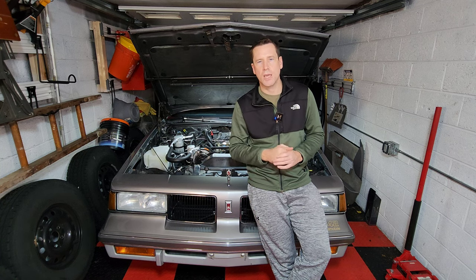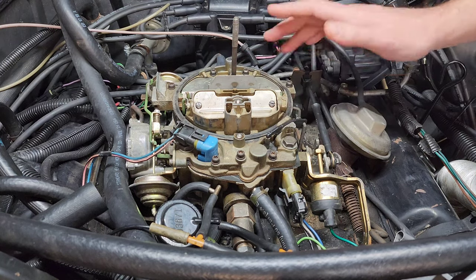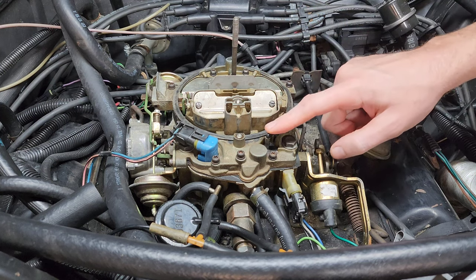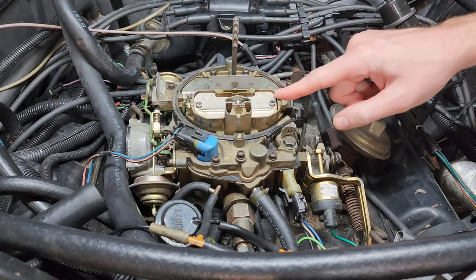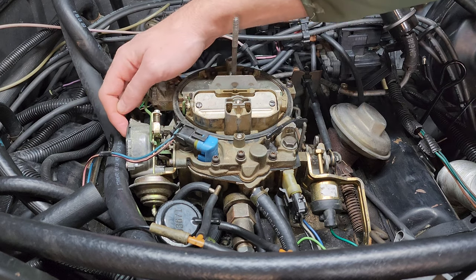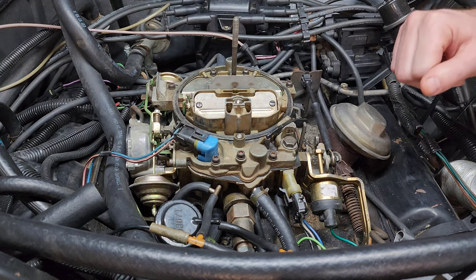Let's run through the choke system cycle and cover the five things you need to check. The first thing you do when you get in a car with a cold carbureted motor is give it a pump of the gas pedal — one, to set the choke, and two, to use the accelerator pump to provide a little extra squirt of gas to get things going. When you do that, the butterfly valve or choke valve closes, cycling this cam over here, putting spring tension from the choke coil on the rod, and closing the valve.